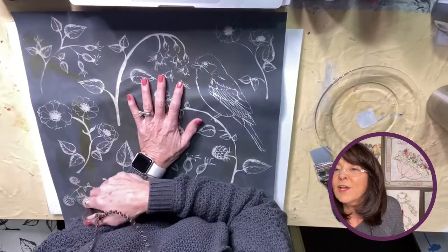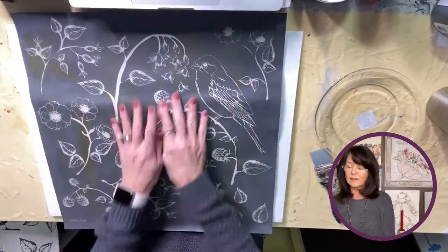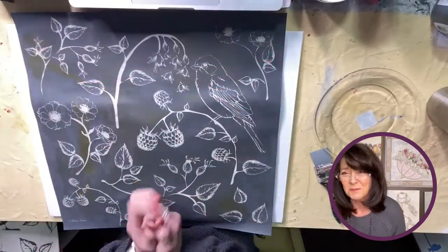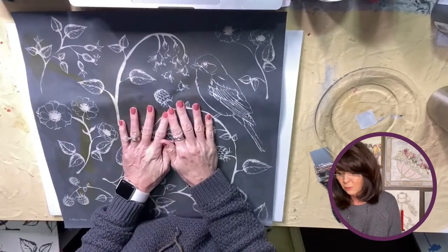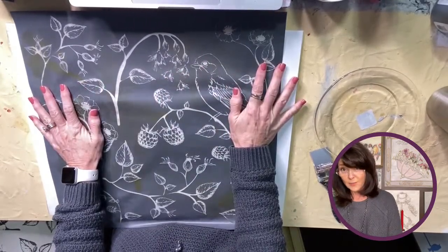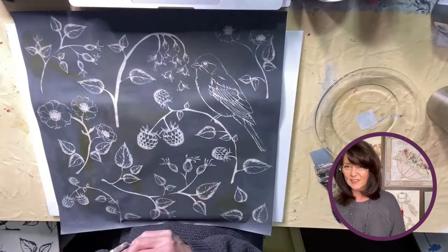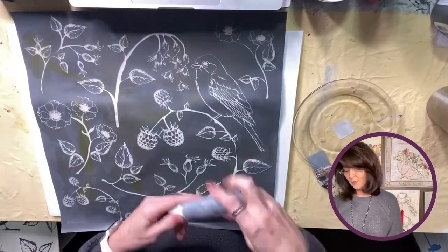Hey everybody! I have to apologize — or eat crow — because just the other day I said I don't really like those mesh stencils. I didn't want to have to clean them, I thought I would ruin them. But y'all, it's so good! I thought it would be kind of light and faded, like ink usually is — kind of pale.